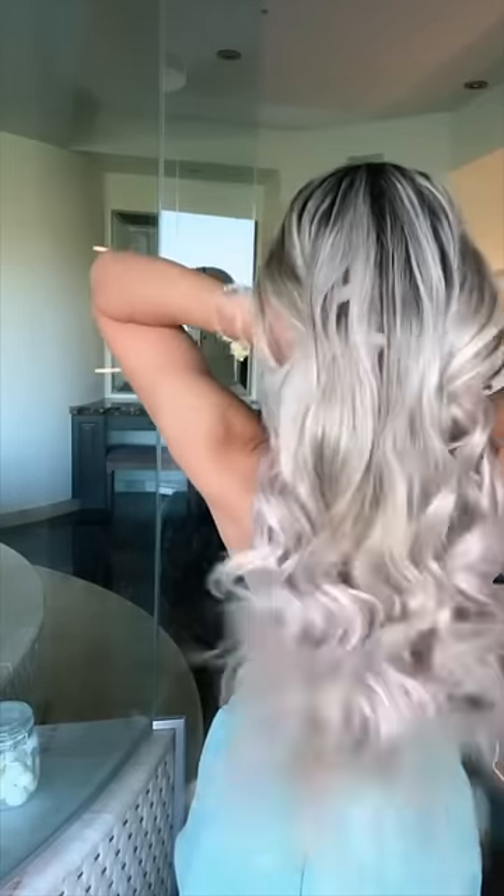In the morning I woke up looking like this. I finger combed through the curls like I usually would, and I was so shocked at the results — and this was my first try.